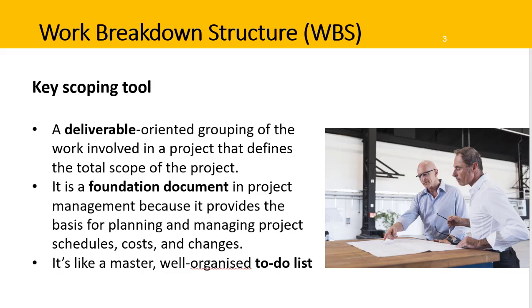Another way to think of the WBS is as a high-level or master to-do list. If you miss something off the list, it won't get done. For example, if the renovation project didn't include updating the kitchen on the WBS, it wouldn't get done and the homeowner would be really upset.